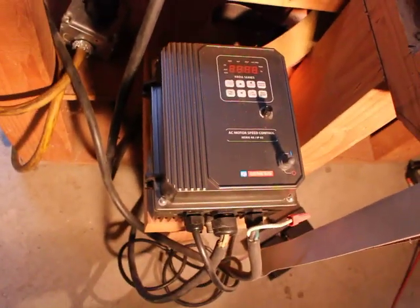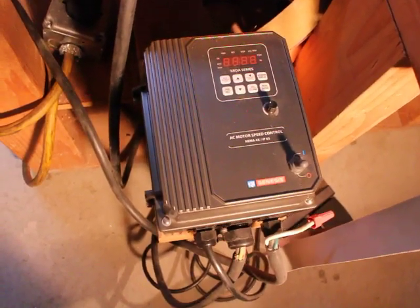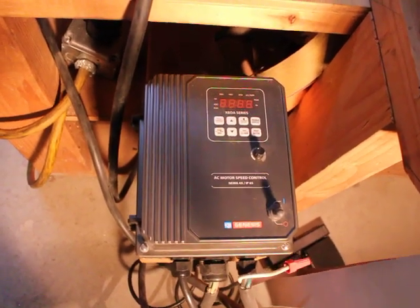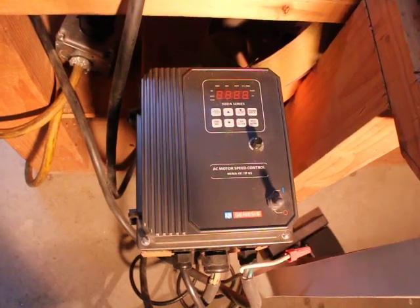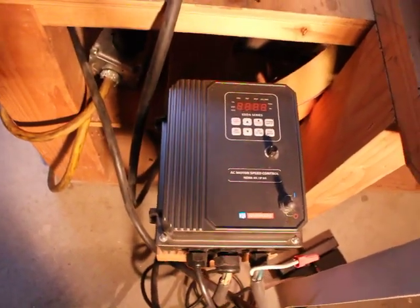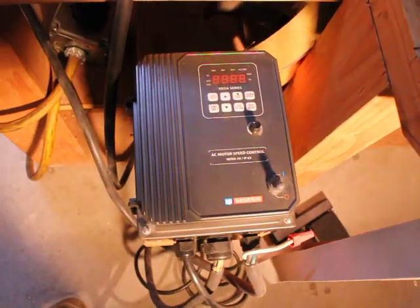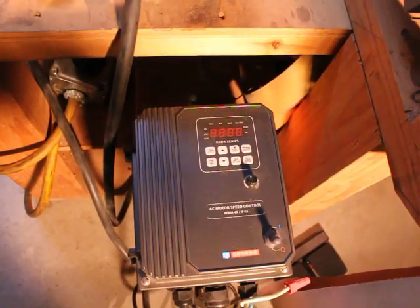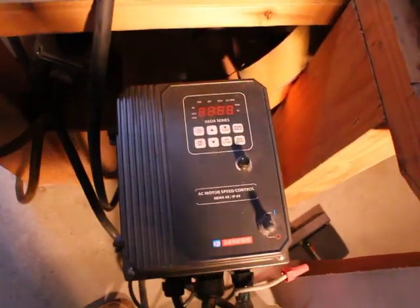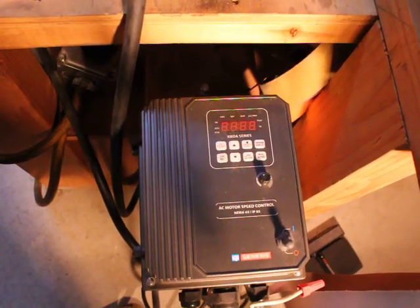The controller is actually a pretty sophisticated programmable controller. It's designed to accept a 240 volt single-phase input — most units have three phase — so this allows single phase current to be used. The output goes to the motor and is three phase, which allows variable speed. This trim pot will allow me to adjust the speed. The display shows the speed, and there are a number of programming functions available to control any number of things.